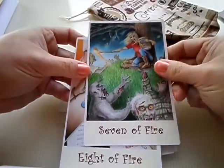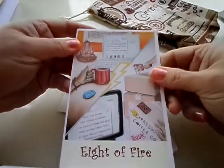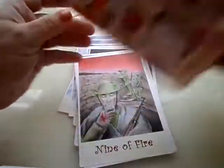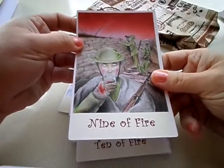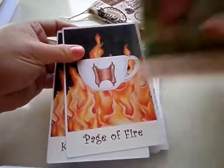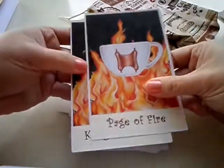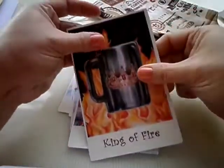Six of Fire: victory card — winning something. Seven of Fire: zombies — got to chase them away. Eight of Fire: speedy messages. Nine of Fire: a war scene, rather sad. Ten of Fire: burdens. Then the fire court cards: Page of Fire, Knight of Fire, Queen of Fire, and King of Fire.